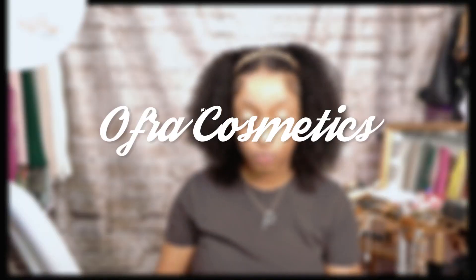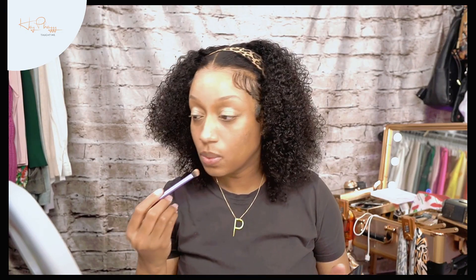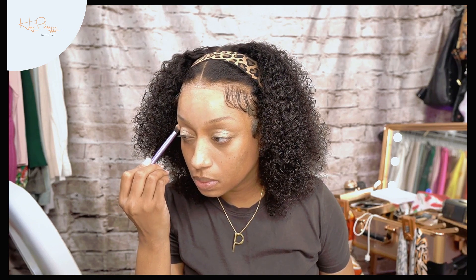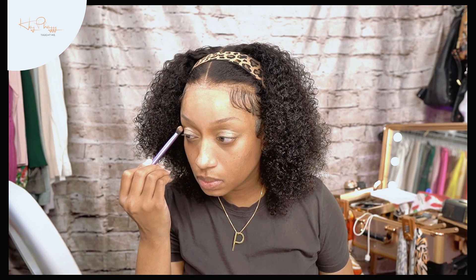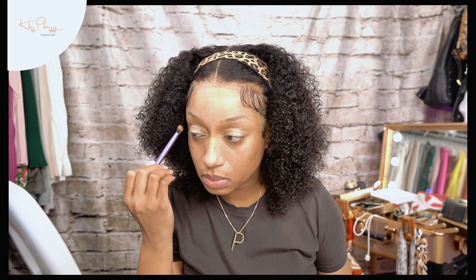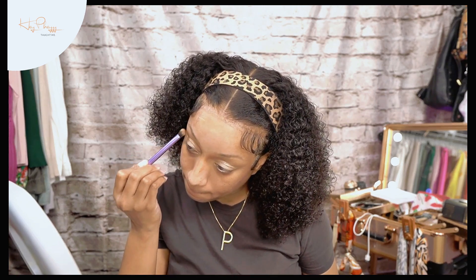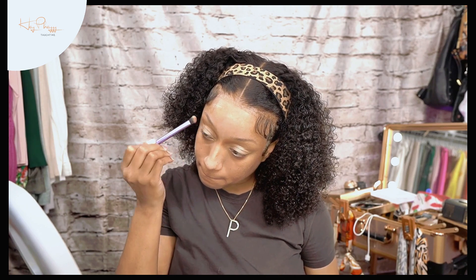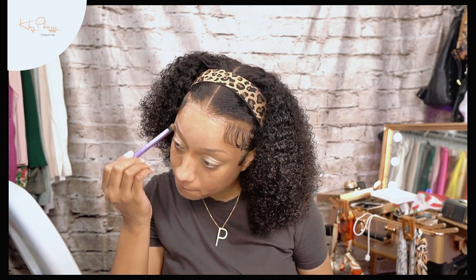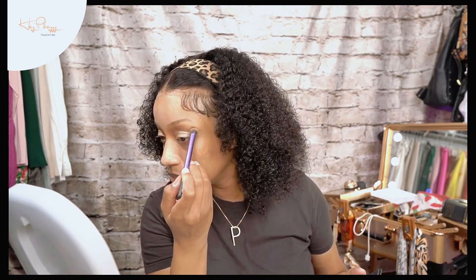I'm applying that with my finger. The highlighter is from Ofra. I'm going to go in with the next darkest shade in the Violet Voss palette called Coco Latte. Here we're just blending that darker eyeshadow color into the crease over towards the nose — putting it in the crease and over to the curve of the nose. I'm using a Real Techniques brush.